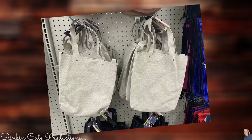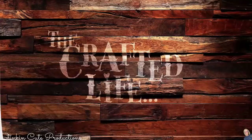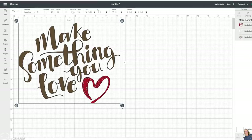Dollar Tree has these pleather tote bags or purses in three different colors: beige, pink, and black. These are perfect for personalizing — they're a blank canvas. In Cricut Design Space, go to your blank canvas and click the image option on the side. This brings up all images available in Design Space with your membership, plus some free ones. I'm going to use the 'Make Something You Love' image — it's free and available to everybody. Click Add to Canvas and it appears on your canvas.